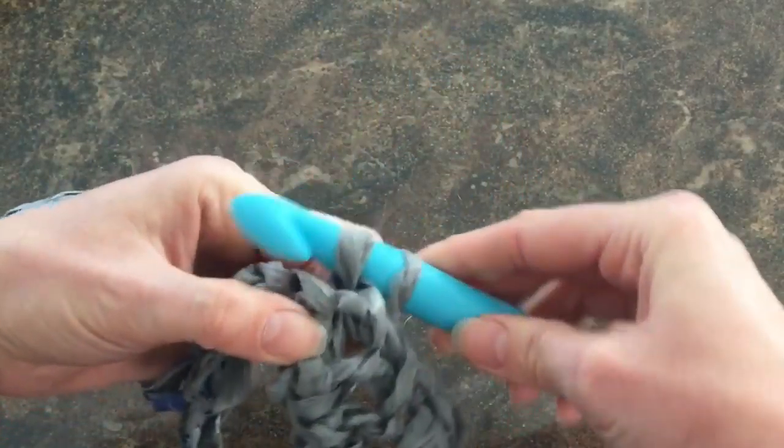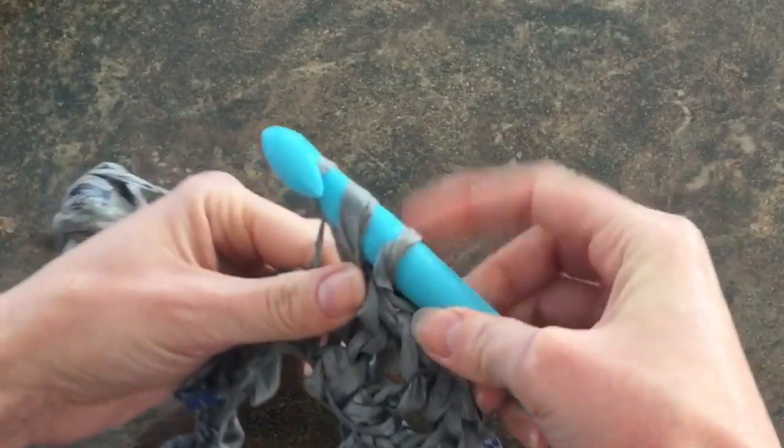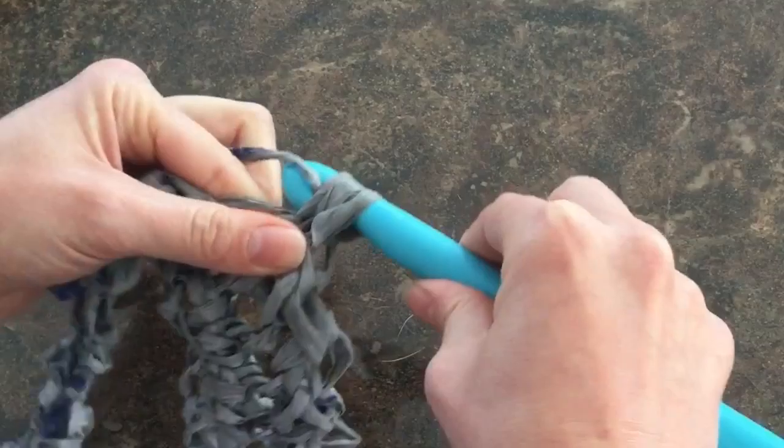Let's do it again: we wrap, we dig, we wrap again, pull through once, wrap again, pull through all three.